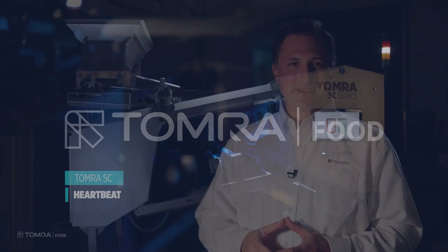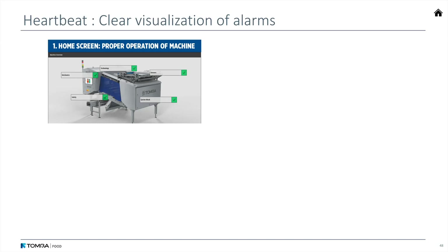Now we're on to the Tomra Heartbeat. This is a really interesting way to visualize how well your machine is working. On this first slide, you see what it looks like when the machine is working exactly as it should be — all green lights.